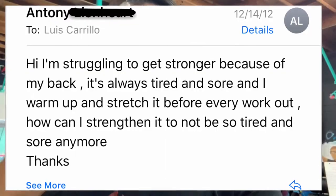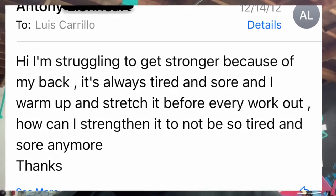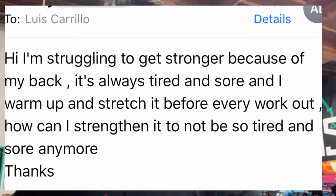What's going on? So I got this question from Anthony saying that he's struggling to get stronger because his back is always sore and tired. What are some exercises to strengthen it? I'm going to give you two exercises, Anthony, that you can start implementing right now in order to strengthen your upper back, which most likely is what's really weak on you.